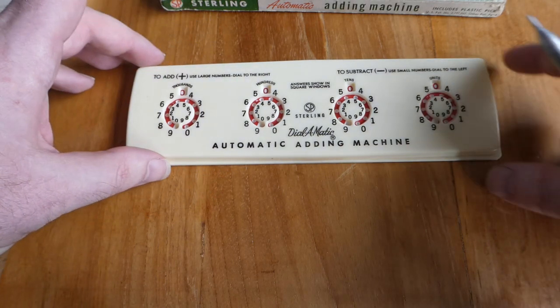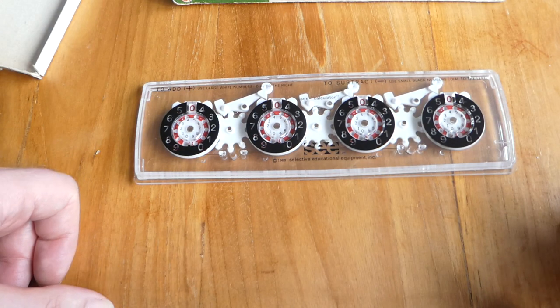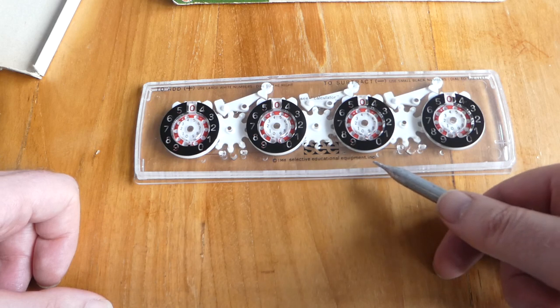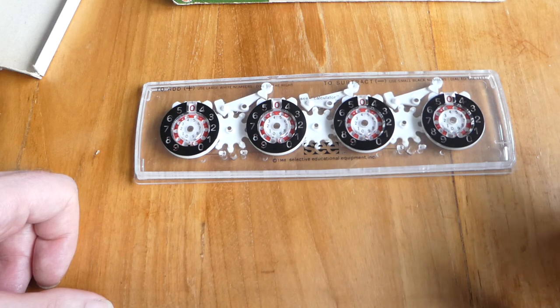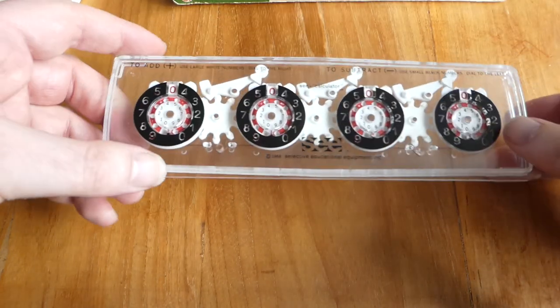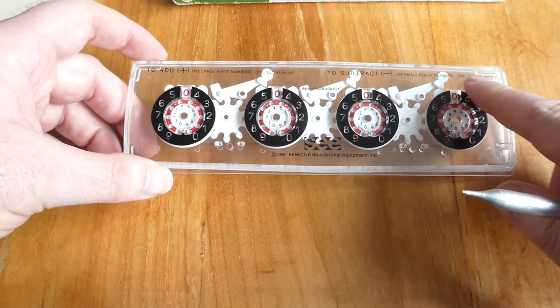It's easier to show the mechanism if I take another machine — namely this one. This is a transparent version, made in 1968, marketed by the Selective Educational Equipment Inc., but it was made by Stirling Plastics. It uses the same mould, and if you look on the back you have the same writing, the same patent numbers and everything. The instructions printed on here are exactly the same.